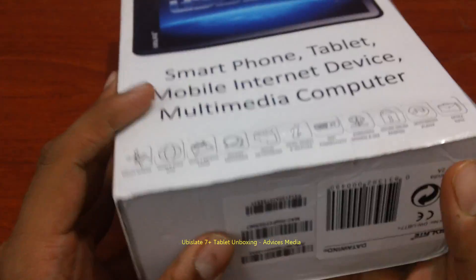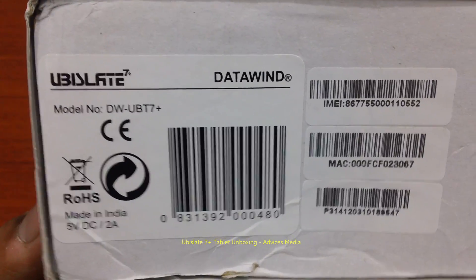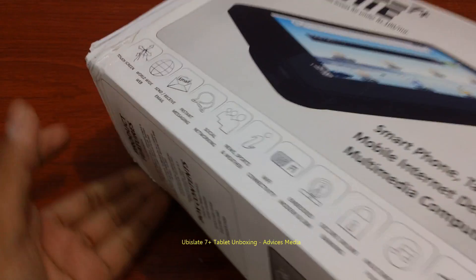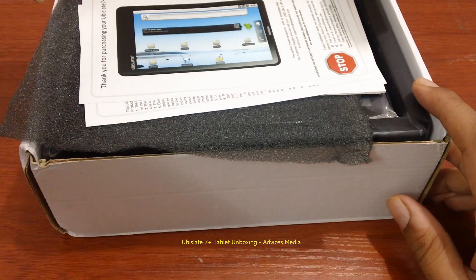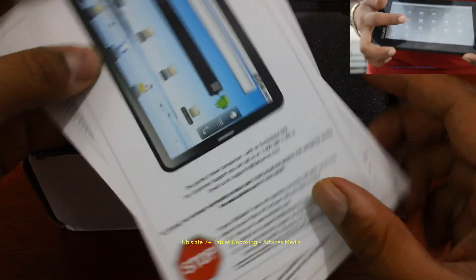The package consists of the tablet device, home charger, quick start guide, welcome card, and a warranty card. It's powered by Google Android, and on the bottom you have the serial number and Ubislate Datavine details. The package already looks worn out, but that's fine if the tablet is at least working.